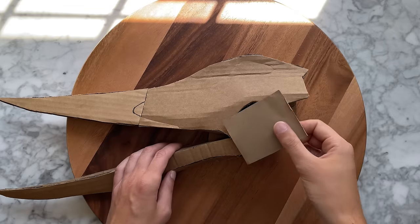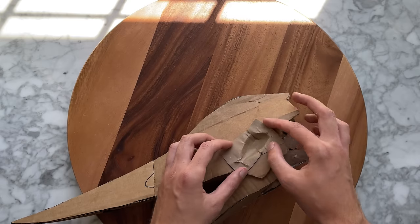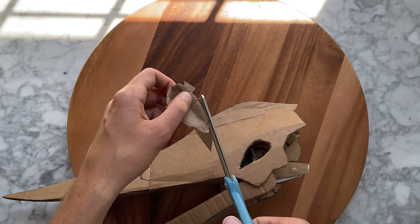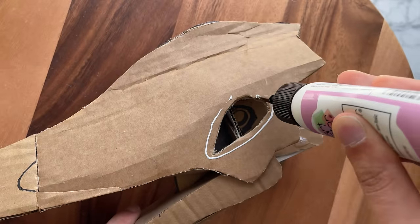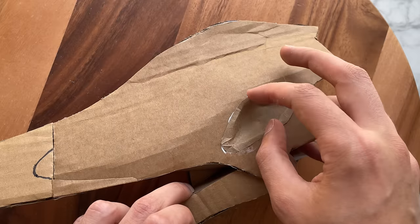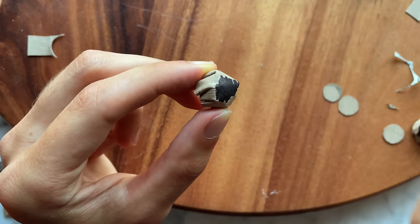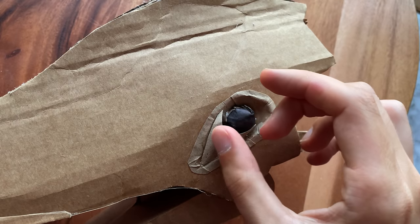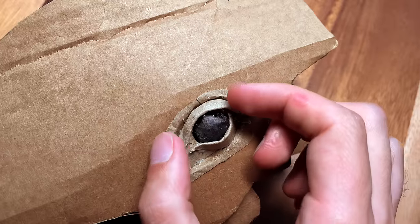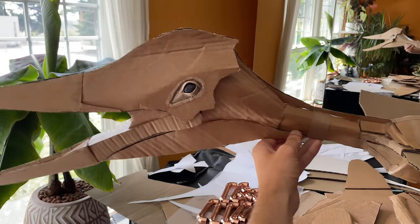For the eyes I'm going to form this piece of paper around the socket. Now that it's formed I can just trim off the excess. I'm using paperboard from a cereal box to create the eyeball and eyelids. The body and head are now complete.